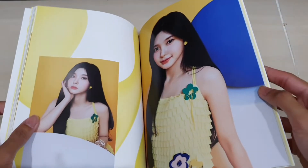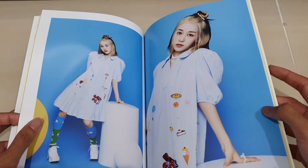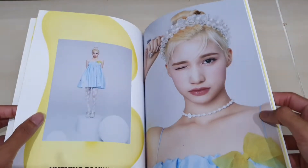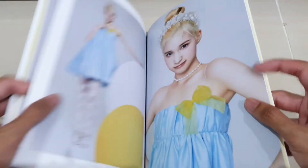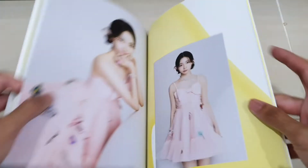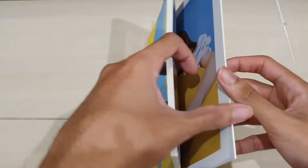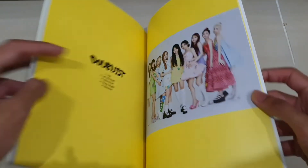The material of the photobook is the same as their first mini album — the design is also similar. Their first mini album also had a slip cover kind of thing. I don't really care that much about the album design, so that's okay.